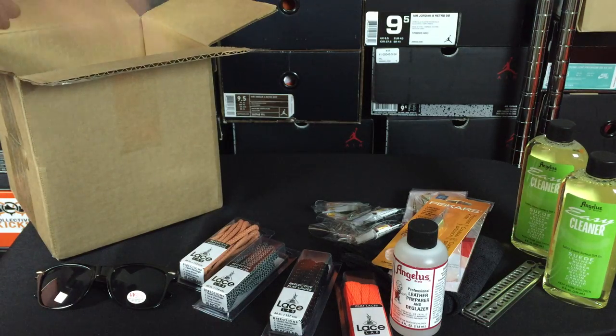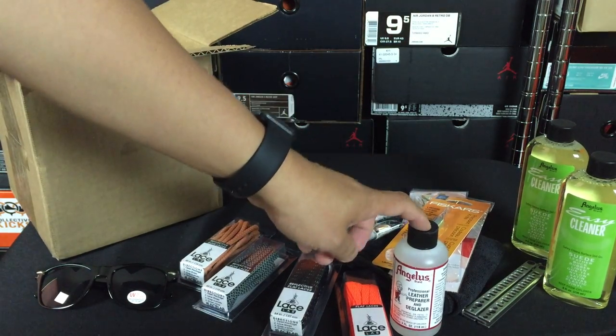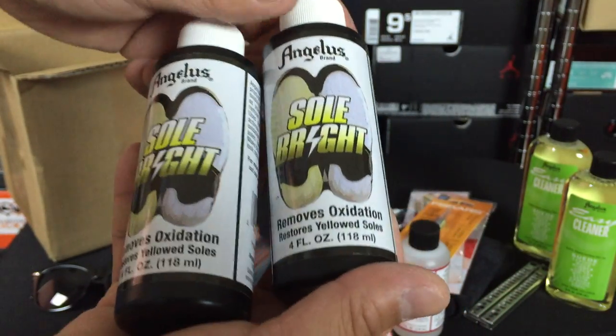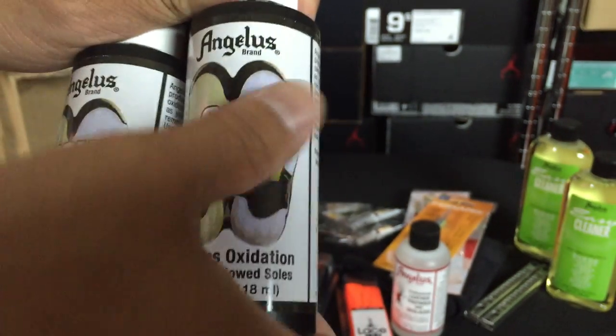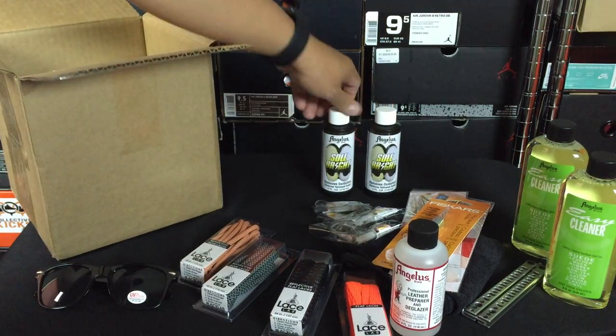The leather preparer basically preps the sneakers so they can absorb and take the paint. Otherwise, sometimes there's a glossy finish on the sneakers and the paint won't adhere like you need it to. So this helps with the preparation. I've also got some Soul Bright here, which lightens or clears the soles up. You can also use this for a sole dye sort of thing as well.